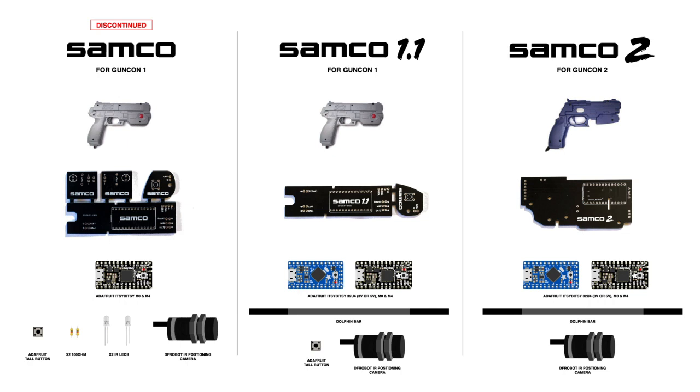A few people finally got a board together for the Guncon 2. Same deal — works with both of the Itsy Bitsy boards. You can get every single button working. I've got code up on my GitHub already if you want to check it out.